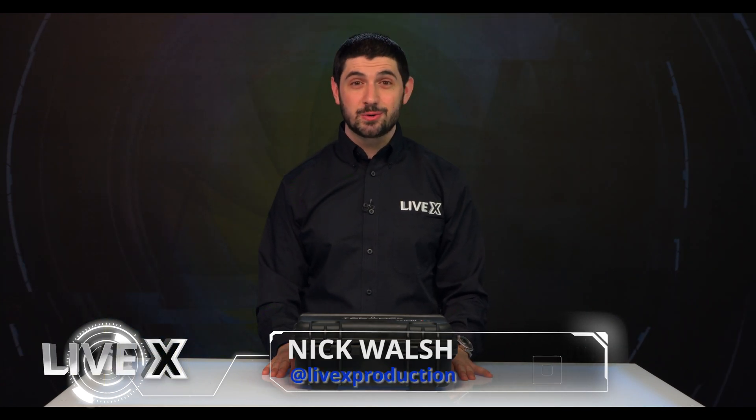Hey everyone, Nick Walsh here from LiveX, and today we are going to be unboxing the VidU Go. The VidU Go is an update to Teradek's old VidU, which gave you access to one cellular LTE modem. Now you can plug in a second one, which also gets you on Core. So let's take a look inside.